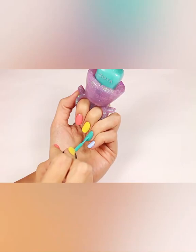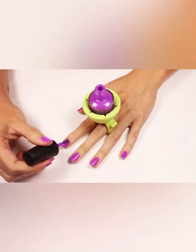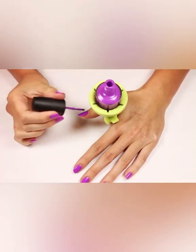You can wear it with your hand flat or move it up on your fingers a little to polish with your hand facing you. Twixie can be worn on any two fingers so you're able to find what you're most comfortable with, and it's very easy to place it so you can polish your thumb.